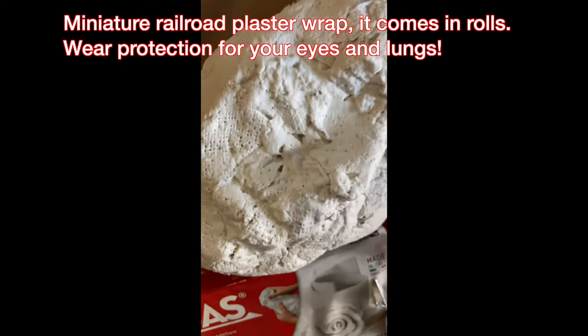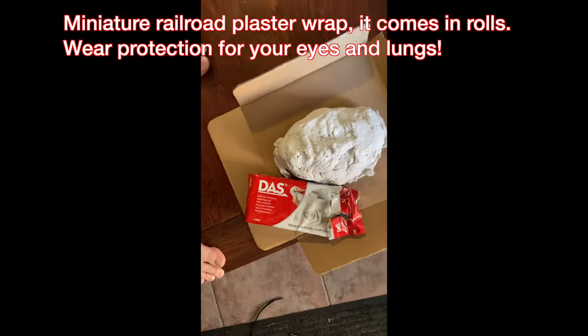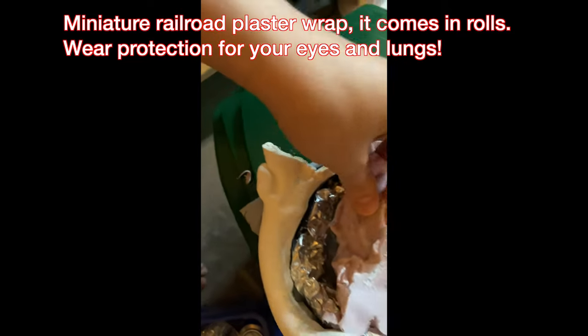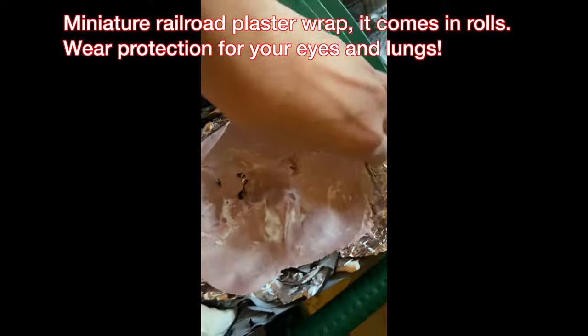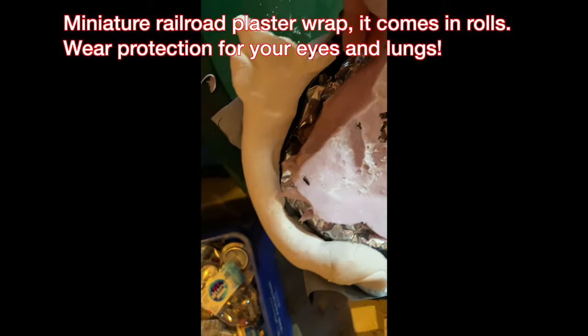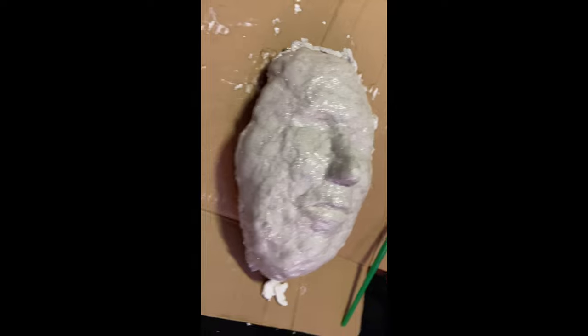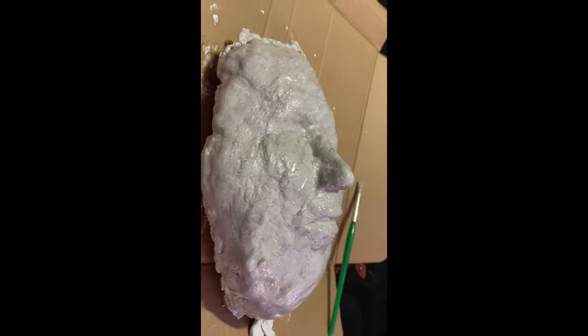Here's her face. I put in some plaster wrap — the kind used for railroad landscape models — and put it inside there to hold the shape. I probably should have just used hydrocal concrete, but I didn't want to deal with it because there are carcinogens in that. There could be some in the railroad plaster too, but I wore a mask. I built it up with clay because we didn't really get a good nose, and then they gave it a good paint job.